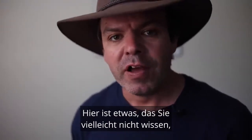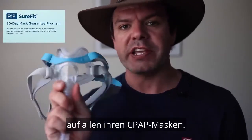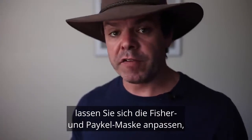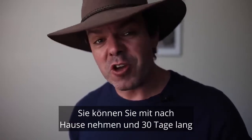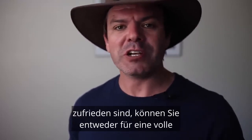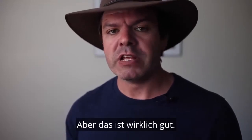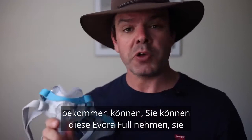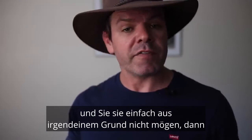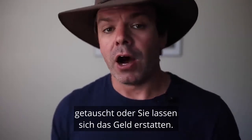Fisher & Paykel have a Sure Fit satisfaction guarantee on all their CPAP masks. What this means is you can go into a clinic, get fitted for a Fisher & Paykel mask, take it home and use it for 30 days. If you're not completely satisfied, you can return it for either a full refund or an exchange. That's peace of mind right there — you can grab this Evora Full, get it fitted, take it home, and if you're just not liking it for any reason, you can take it back and exchange it or get your money back.